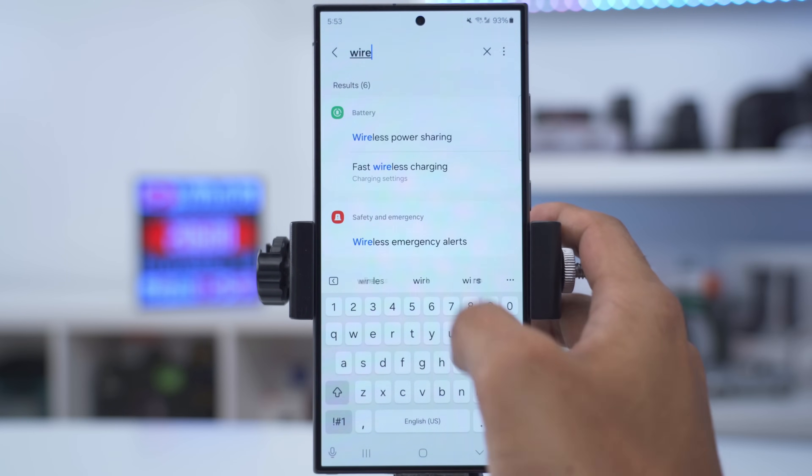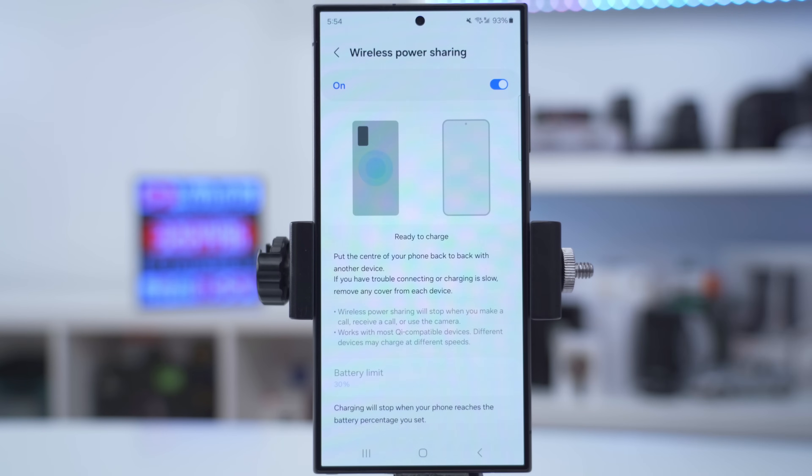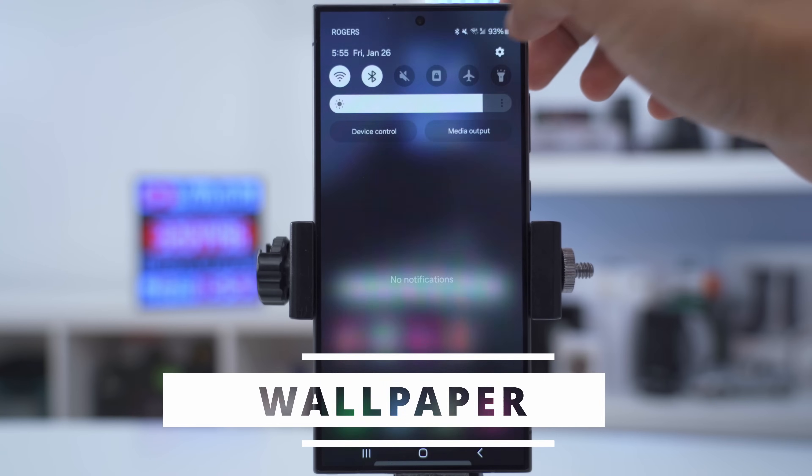If you ever need to wirelessly charge a device, type 'wireless' in settings, find wireless power sharing, and turn that on. Then you can place any compatible device on the back of your phone to charge it.